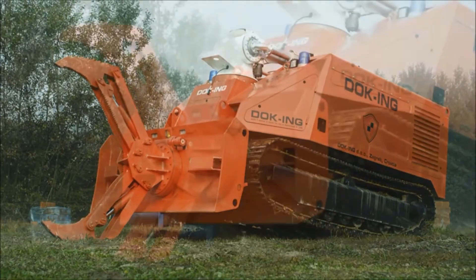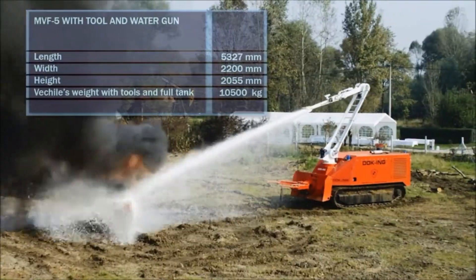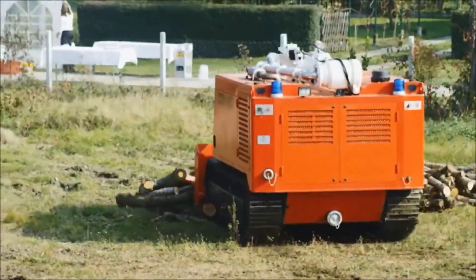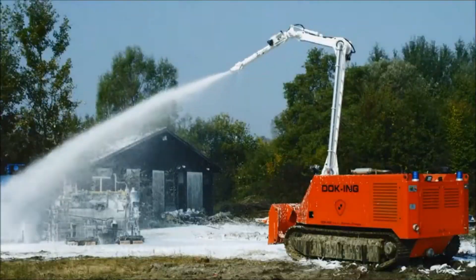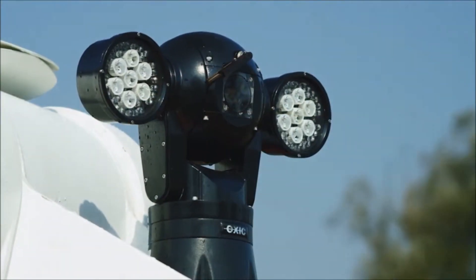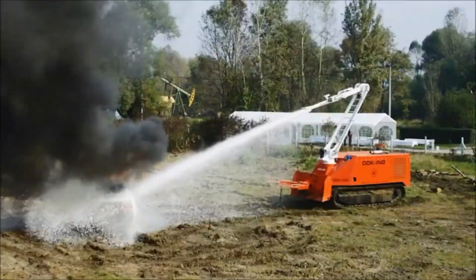The MVF-5 is a powerful robot designed to help in dangerous situations like fires and disasters. It can do many things like fight fires with water and foam, handle hazardous materials, search for and rescue people, and even break down walls. This robot is built to withstand extreme conditions like heat and smoke, and it's controlled remotely by operators who stay safe from harm. It has advanced cameras and sensors to see and understand its surroundings, and it can use tools and equipment with great precision. The MVF-5 is also designed to be easy to transport.